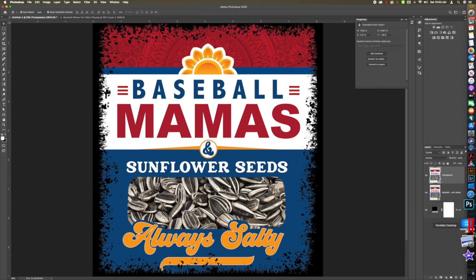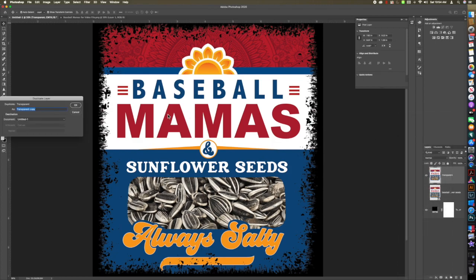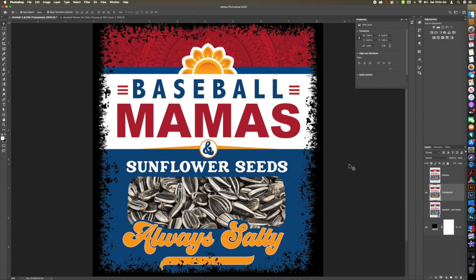I'm going to turn the original layer off. This was a smart object — you can tell by the little square icon — and in order to do this quickly I'm going to rasterize this layer so we can move pieces of it to new layers. Let's duplicate it one more time and this will be our opaque layer. Hit OK and then we'll start on our transparent layer.